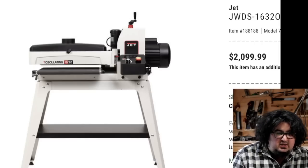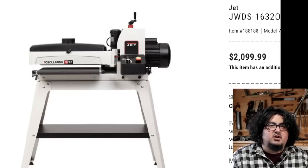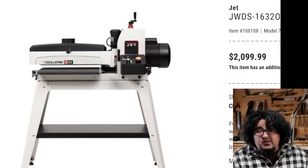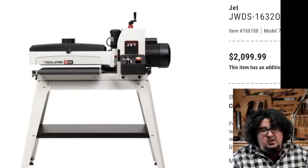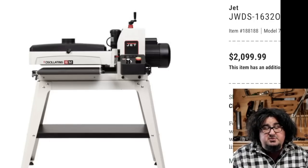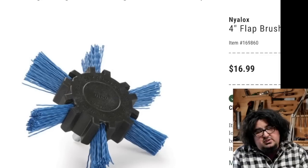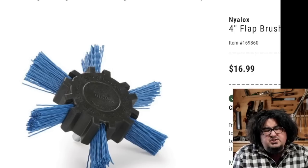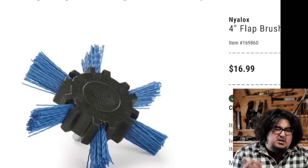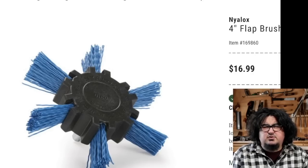Also from Jet over on Woodcraft.com, I see a 1632 oscillating drum sander. I have a 1632 drum sander — I have one of the old Jets. I love it, but boy would it be cool to have an oscillating drum sander. That's just the next level up. If you're looking for a 1632 size drum sander and you've got a little extra change, $2,100 can make all of your veneer sanding dreams come true easily. Also at Woodcraft.com: a four-inch Nylox flat brush. Mike Pekovic uses something similar on his Wenge finish when he makes boxes. They come in different grits — I think three or four different grits.